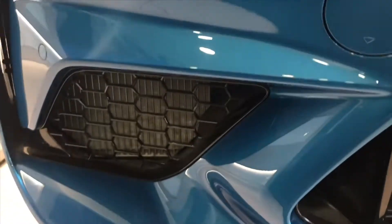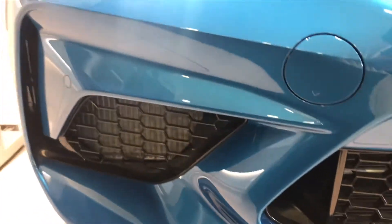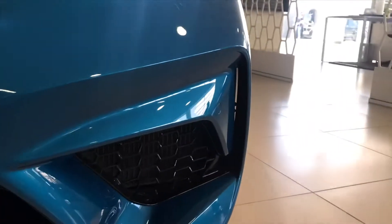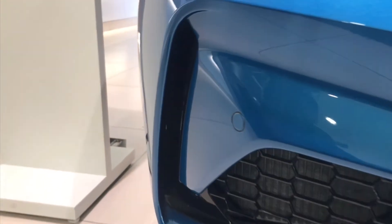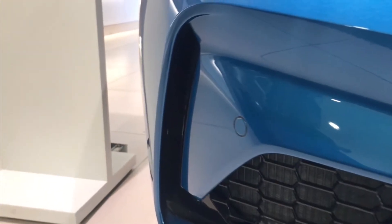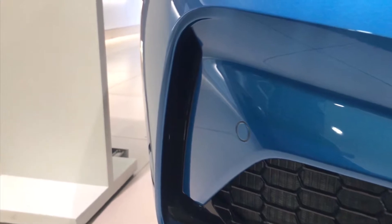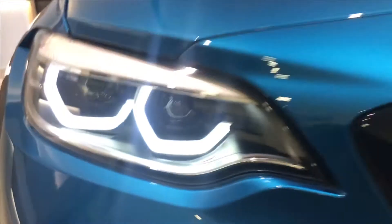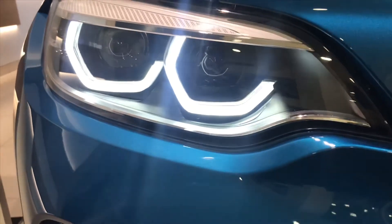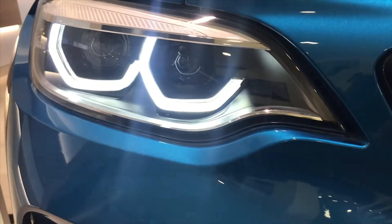If the engine needs even more air, it can get through these air intakes which are on the side of the front bumper. Around these air intakes there are air pocket features responsible for flowing the air around the car in the most efficient way possible. This vehicle is also fitted with the optional BMW adaptive LED headlights.